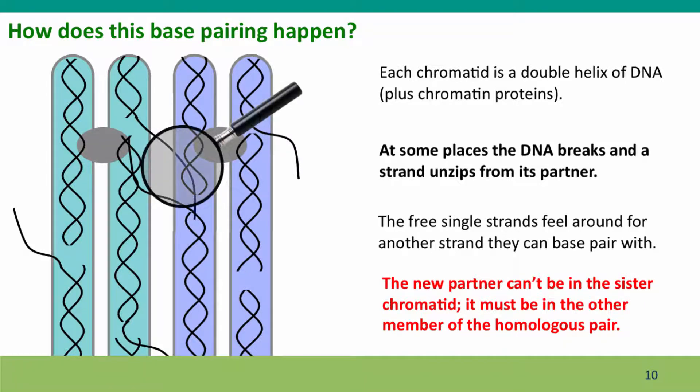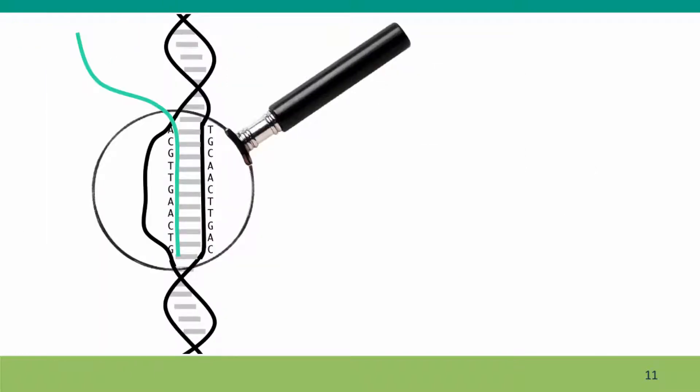Here's a blown-up view of what that base pairing looks like. The black is the double-stranded DNA from one homologue, and the blue and green strand is coming in from the other homologue. You can see that this strand has actually invaded the double helix and pushed the other strand out of the way so it can form base pairs with its homologous complementary strand. This base pairing ensures that not only are the homologues paired with the right partners, but they're precisely aligned to a resolution of a single base pair, so that when crossing over happens, it occurs at precisely homologous places and no sequences are lost.